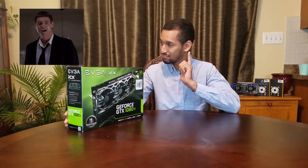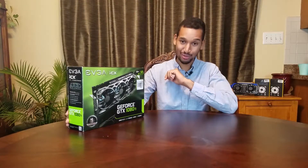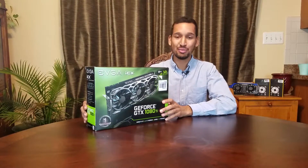And guess where I got it from? You guessed it — Micro Center. The greatest place on earth.